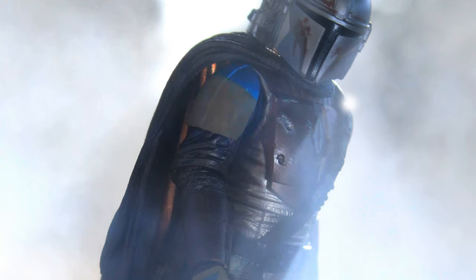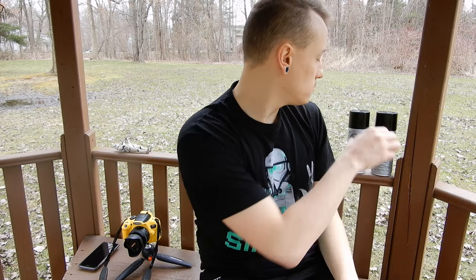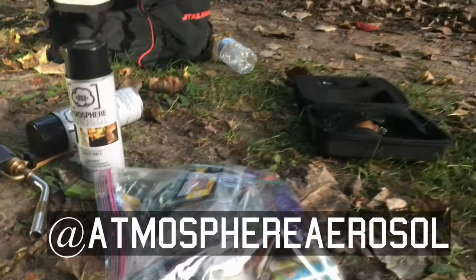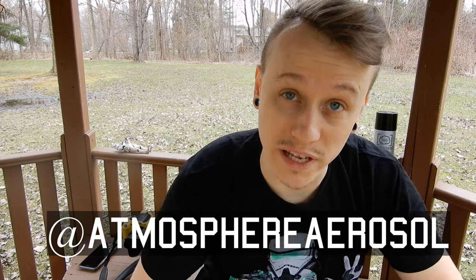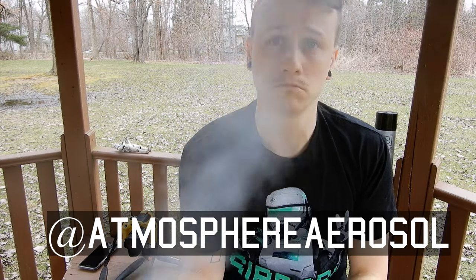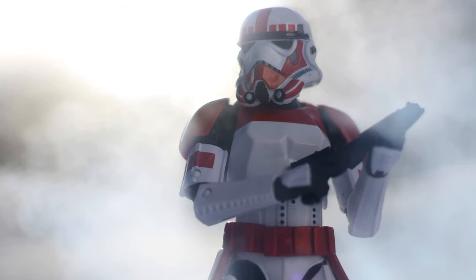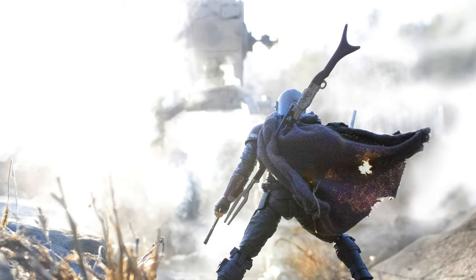The best way to really get those sun rays to show up is with some kind of dust, some kind of particle, fog, or mist to make that sunlight and those shadows really show up. In this case, I'm going to be using Atmosphere Aerosol. I've used this in countless videos. Basically what it is, it's just a little spray, but it can change your photography for the better just by adding a little bit of fog or mist or helping capture sunlight.